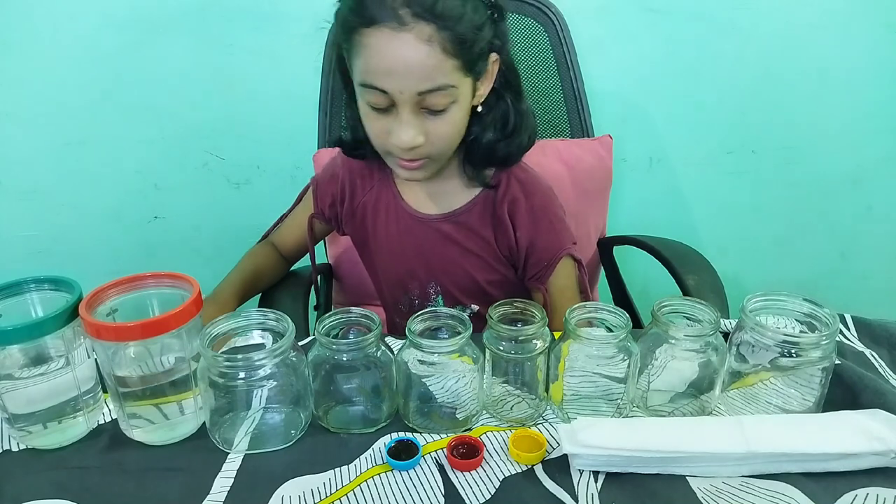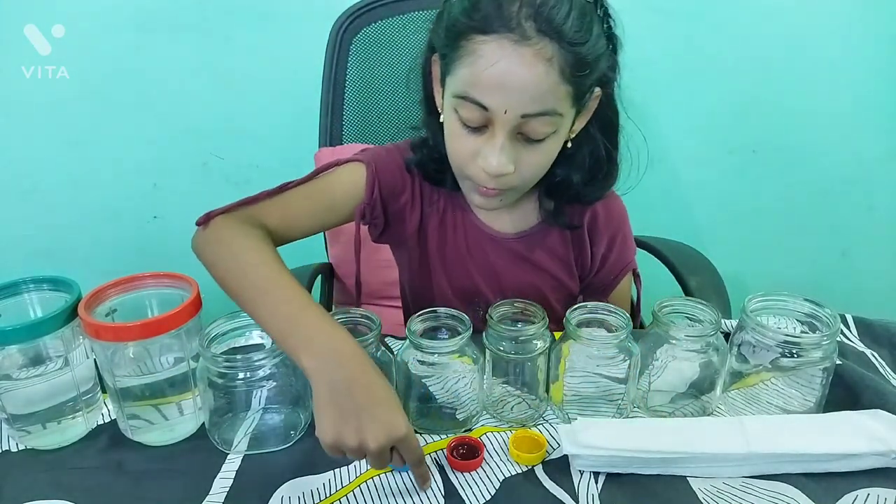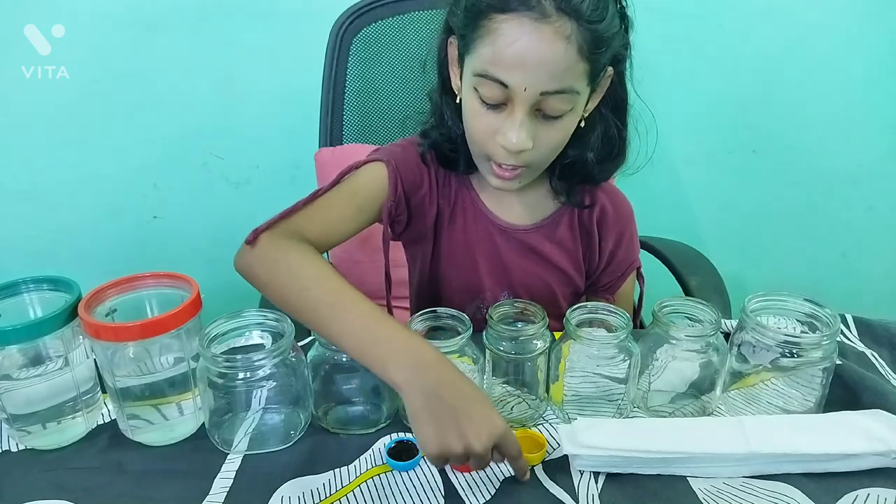For this we need water, 7 jars, a spoon, paper towel, and food colors like red, yellow, and blue.